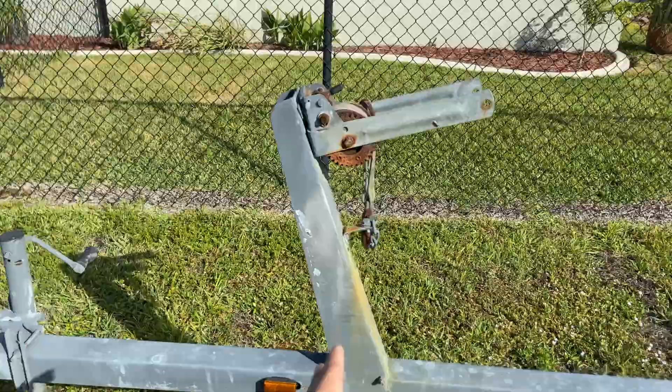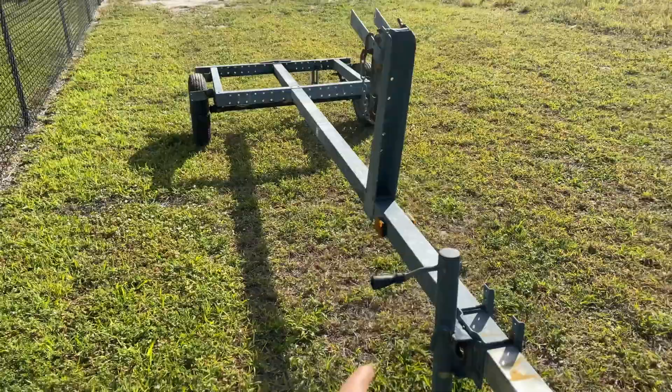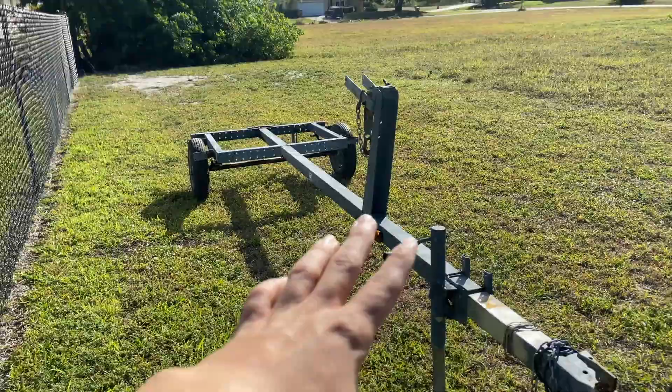We've got the jack and we're going to paint all that up. Get a good look at it now, because next time you see it, it's going to be completely different. As you can see, the trailer is in pretty rough shape — not terrible, but it does have some rust we've got to brush off, paint it, make it look nice, clean everything up, and change some hardware and bolts. It's going to be a bit of a process — we're going to work on it throughout the day.